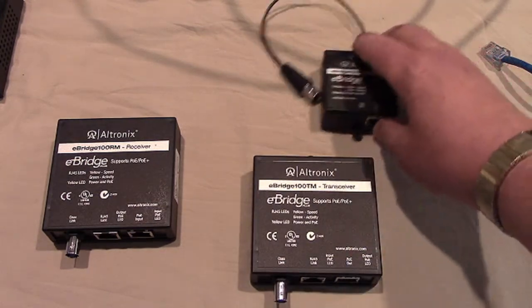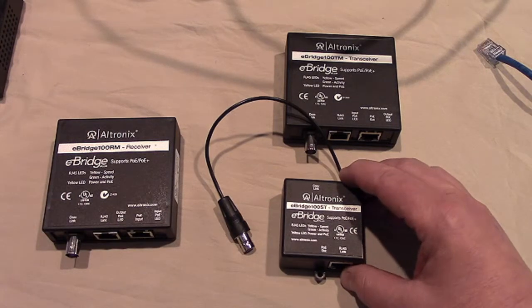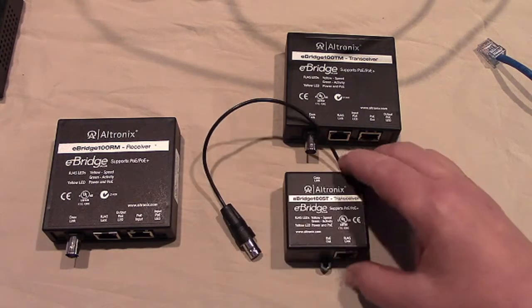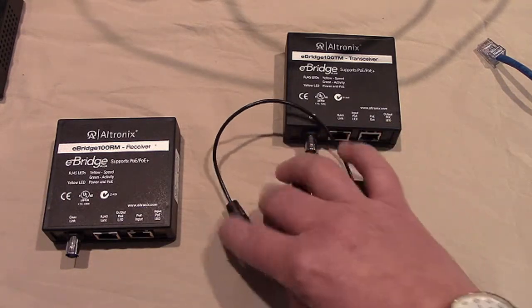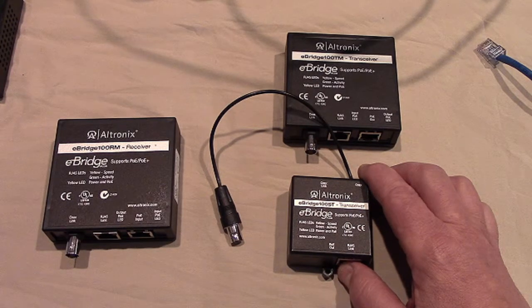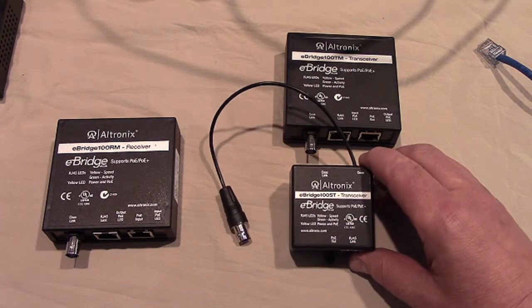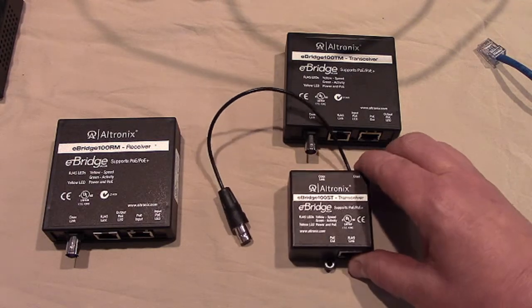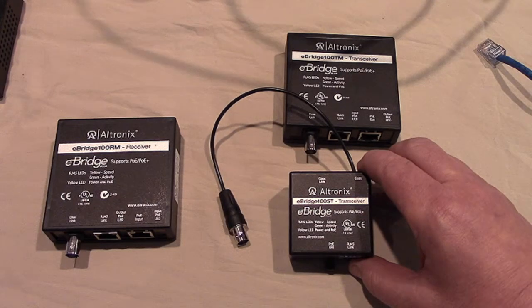Now to respond to dealer requests, Ultronix also has a newer, smaller device — the eBridge 100ST transceiver — that does the exact same thing as the larger one. It has the RJ45 socket and the coax connector is on a little wire. What I want you to imagine is an existing analog camera in an enclosure that you want to replace with an HD megapixel IP camera. Now we can use the existing coax to transmit the IP and the power to the camera, and this device is small enough to fit inside the enclosure box, so we don't have to put up a separate box to mount it. This makes it very convenient and easy to upgrade existing analog cameras that are in enclosures.